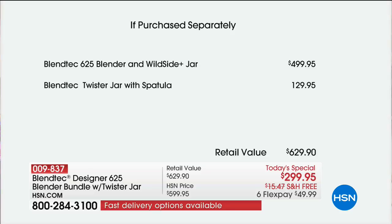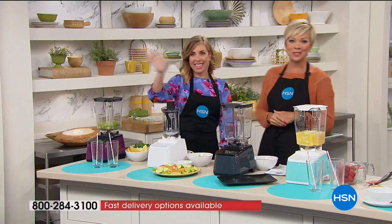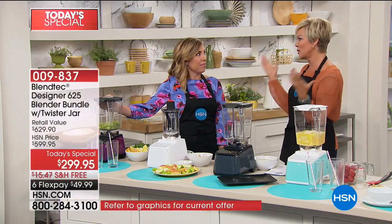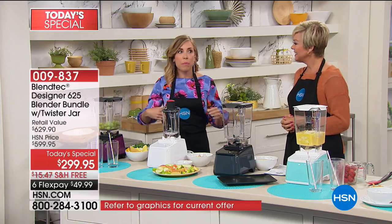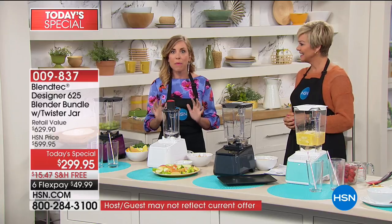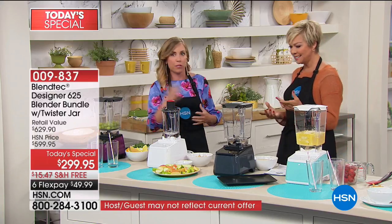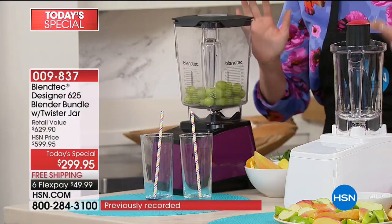I'm so thrilled you're a part of this celebration with us tonight, as is Casey Savage, our special guest. You've been with Blendtec for seven years or more. Casey started out as a lifestyle expert, testing out pretty much every blender on the marketplace. In 2011, she kept hearing all this buzz about Blendtec. This is the last blender you will ever own.